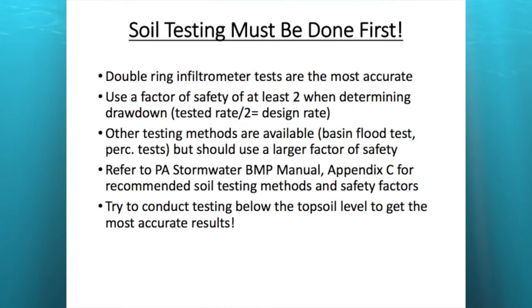There are other testing methods available — a basin flood test, PERC tests — but many come with a larger factor of safety. If you want to learn more about testing, the Pennsylvania Stormwater BMP Manual, Appendix C specifically, has a whole lot of information on soil testing. It's 21 pages but full of great information.